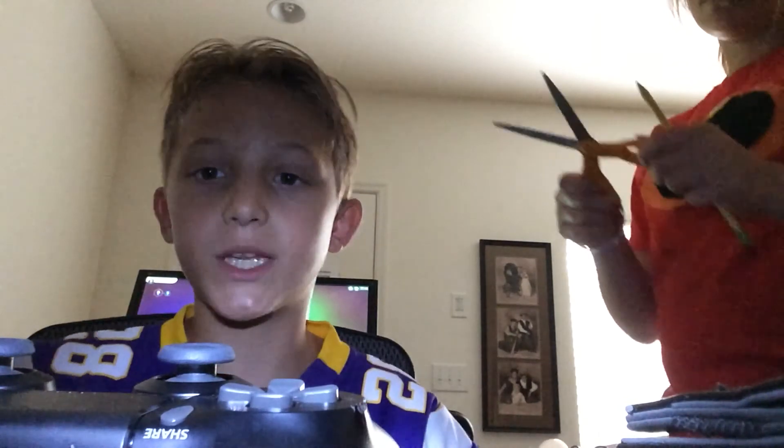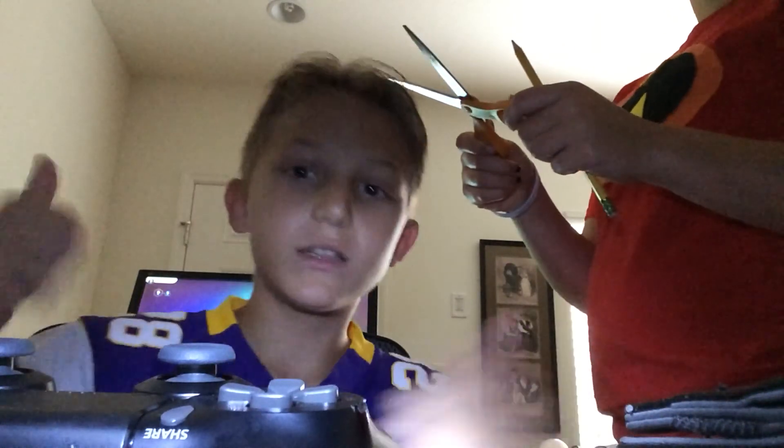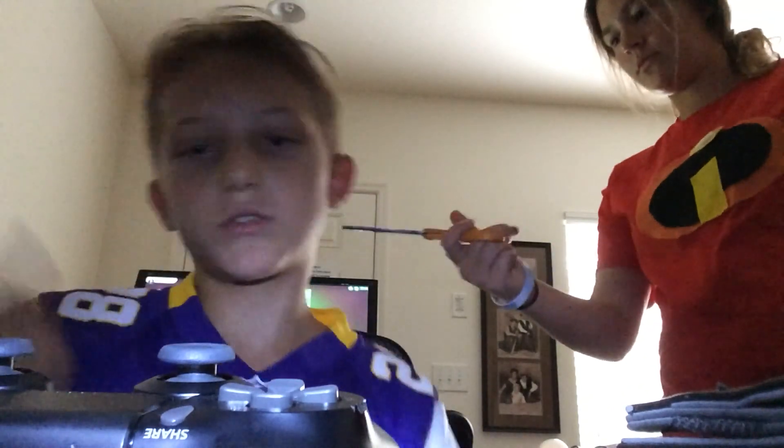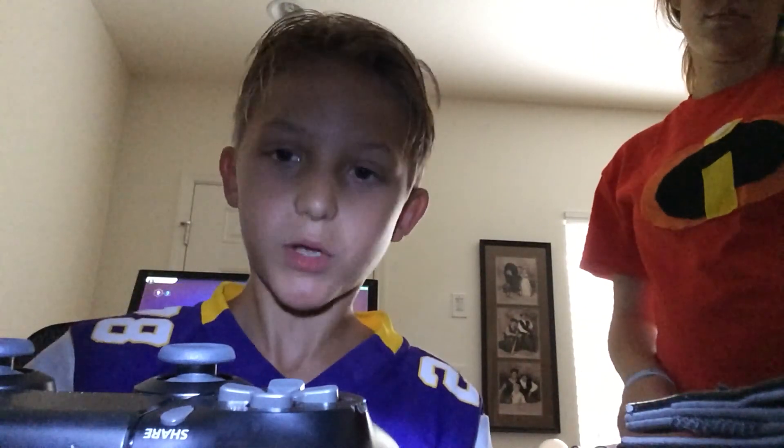I hope you enjoyed this video. If you didn't, that's alright, but if you did, make sure to hit that like button and also subscribe to Captain Clutch. I'll see you for the next one. Peace out, my homies.